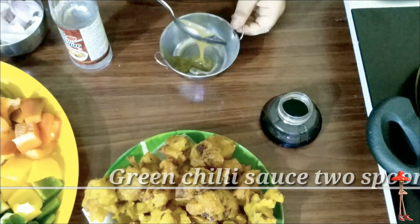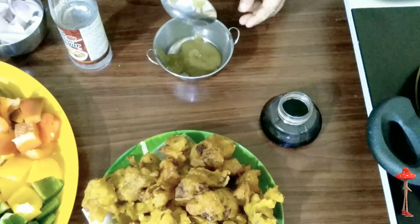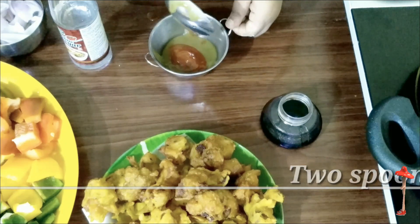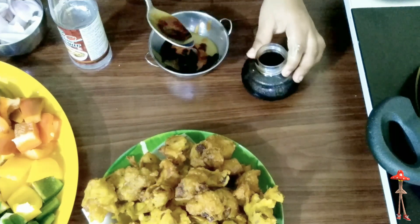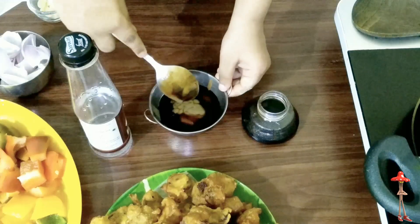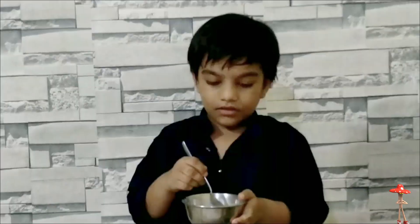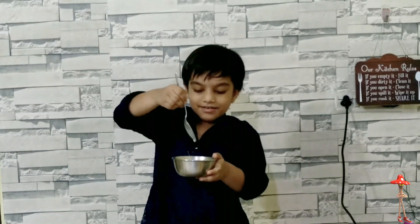Now let's prepare the sauce. Green chili sauce, two spoons. Tomato sauce, dark soy sauce, two spoons. Vinegar, one spoon. Mix it. Then two spoons corn flour and four spoons water — mix the corn flour with water first.